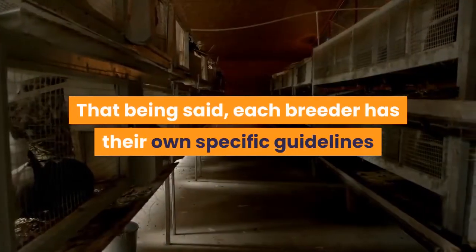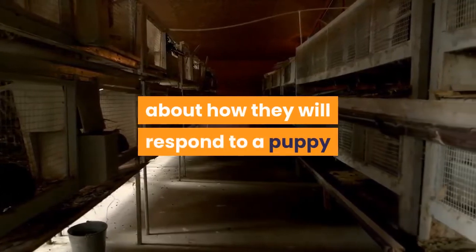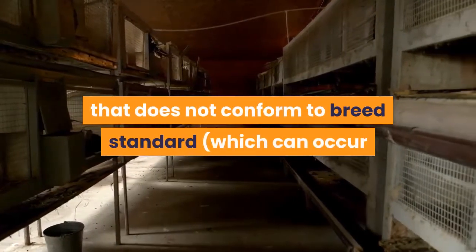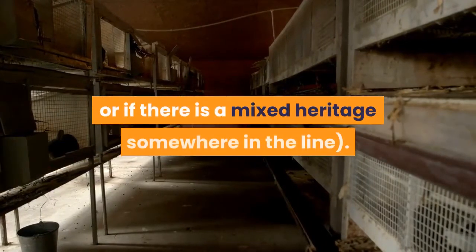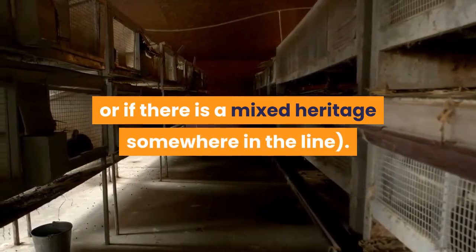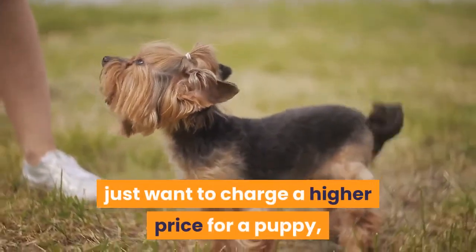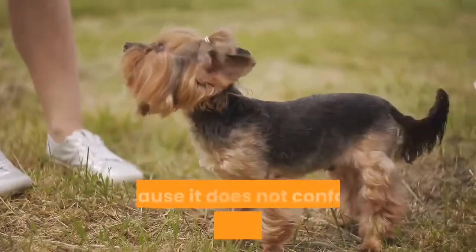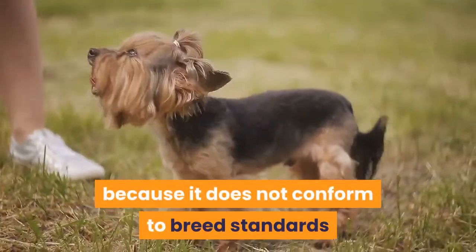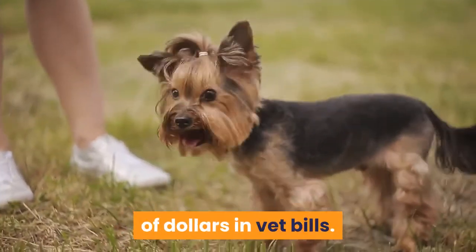That being said, each breeder has their own specific guidelines about how they will respond to a puppy that does not conform to breed standard, which can occur when larger dogs are bred together, or if there is a mixed heritage somewhere in the line. Breeders who use the tagline 'teacup' often just want to charge a higher price for a puppy, but in actuality you should pay less for this undersized dog because it does not conform to breed standards and will inevitably cost you hundreds, if not thousands, of dollars in vet bills.